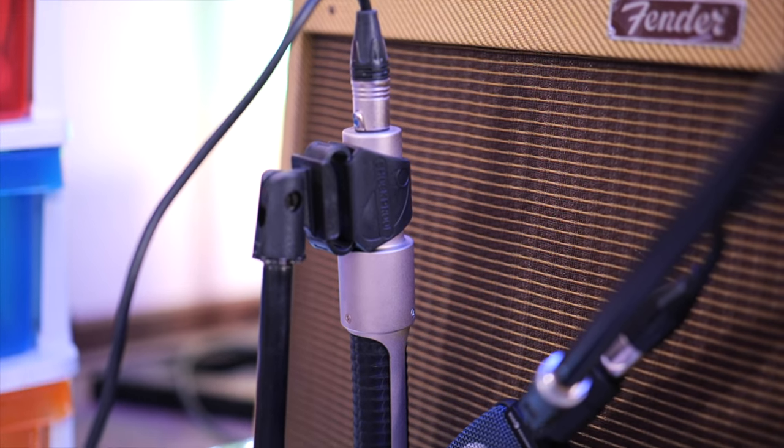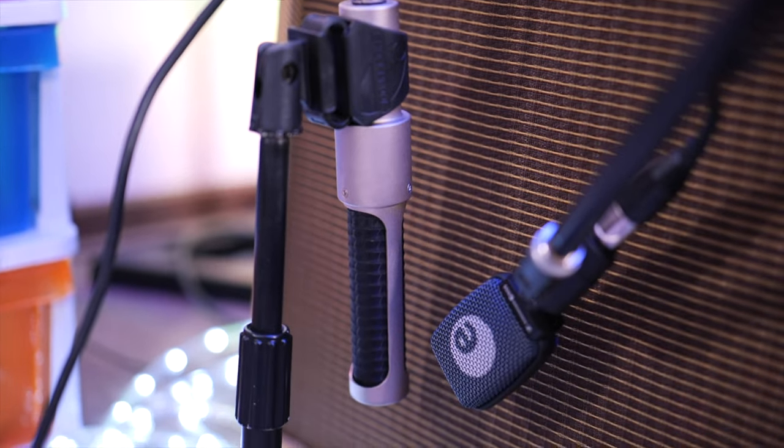The AEA N22 microphone takes care of both of those issues. It's designed to work as a standalone microphone in front of any guitar cab. This isn't your typical ribbon microphone because the N22 has an extended high-end frequency response, and it's active, which means you don't need an inline microphone preamp like an SE Dynamite Fethead or Cloudlifter. Thanks to this microphone's 141 dB maximum sound pressure level, it can handle your favorite amp at gig volume.